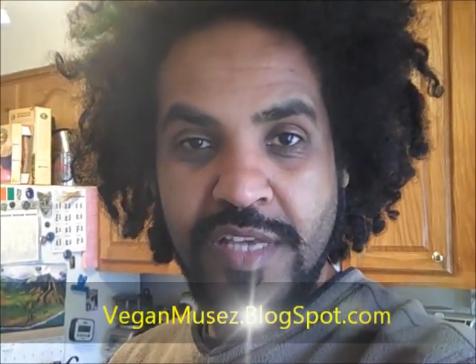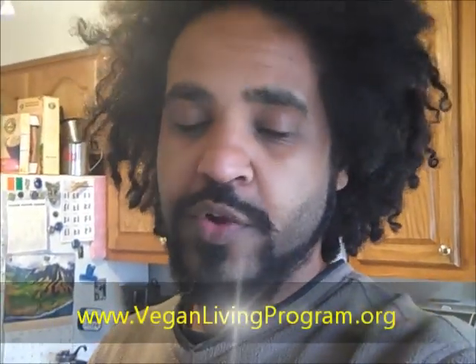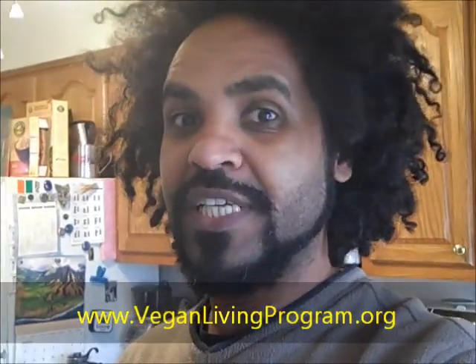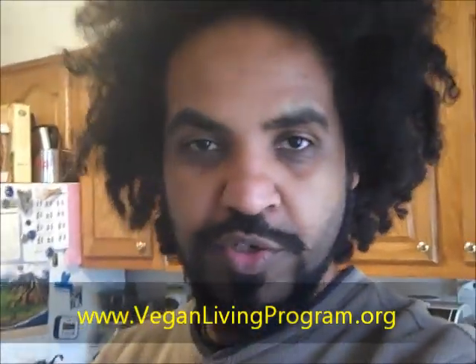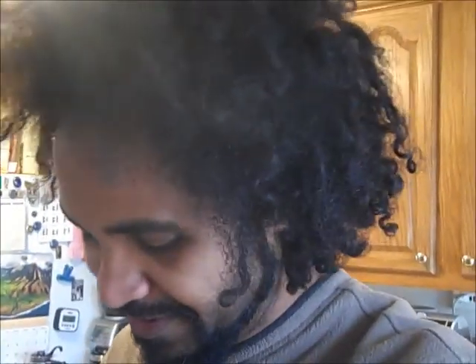Thank you very much for watching. Please make sure to visit the blog, which is vegannews.blogspot.com. Also make sure to go and support the Vegan Living Program, especially if you're in Baltimore — they're doing some great work, the website is veganlivingprogram.org. Let me know in the comments if you've tried this or if you have some improvements for this bachelor vegan cooker. Thank you very much, hope you enjoyed it, and I'll see you next time. Peace.